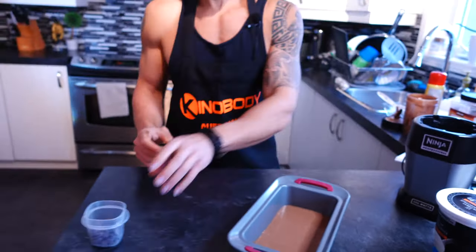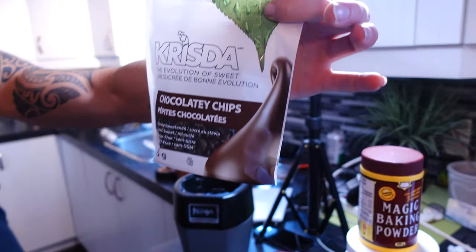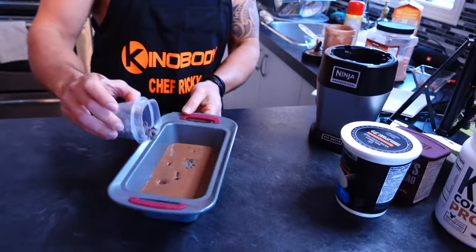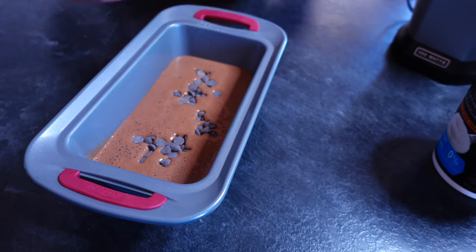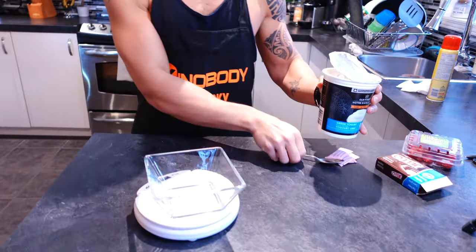I have 45 grams of low-sugar chocolate chips — and there's actually exactly 45 grams inside the bag, so I'm going to add these right on top just like that.